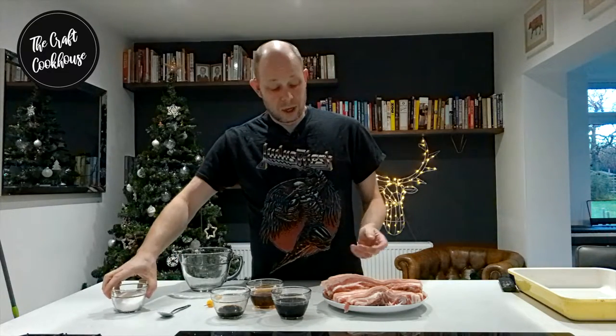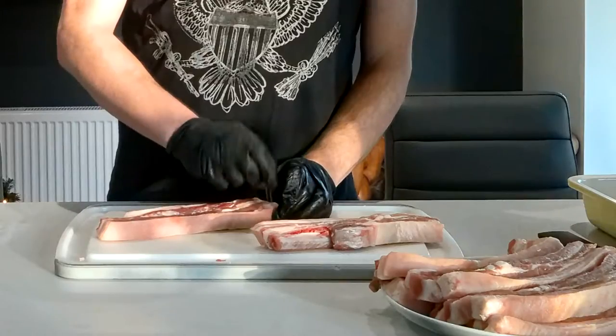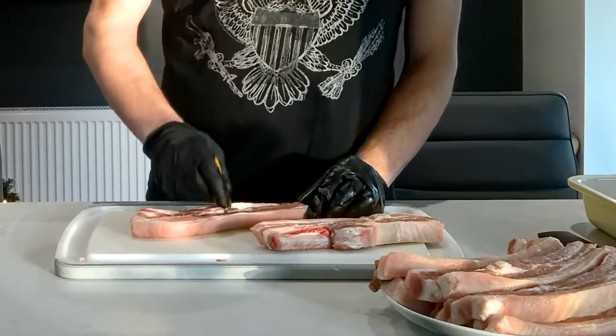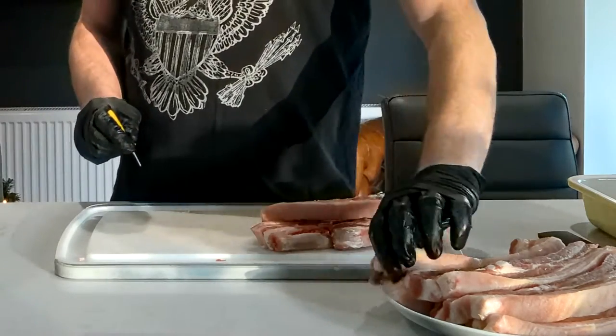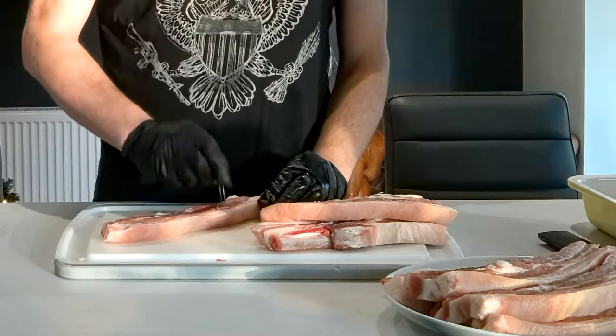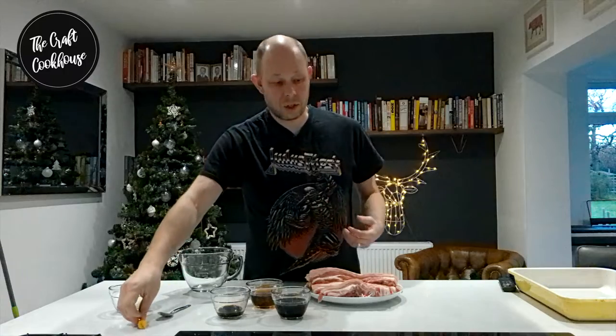The first thing we want to do — and very important — with our meat is we want to prick it. You can prick it either with a needle, or I tend to just use a sweetcorn holder here, and prick your meat all over. This will just help the cure to permeate and get into the meat.